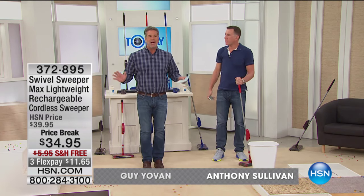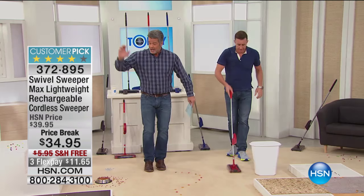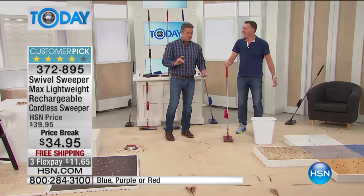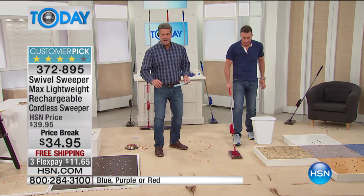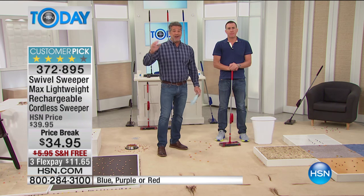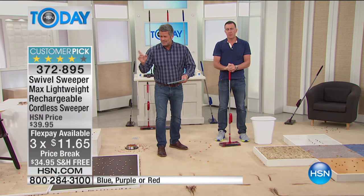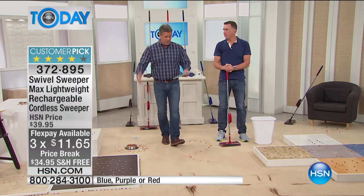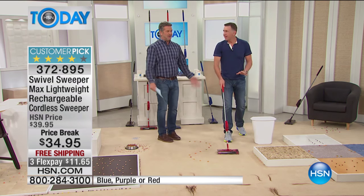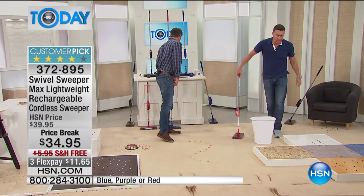The Swivel Sweeper — I gotta tell you, if you have not heard about this, you haven't been on this planet. This is the most amazing way to get a quick clean in your home. We're doing a price break today — it's only $34.95, and we're shipping it to your house for free. It's not on two flex, it's on three flex. You get this home for $11 and 65 cents. It's lightweight, totally portable. Go on hsn.com and read the reviews — almost 500 perfect five-star reviews.